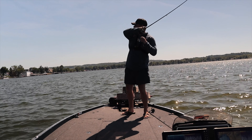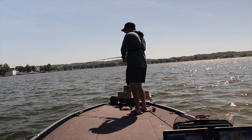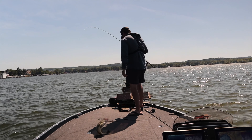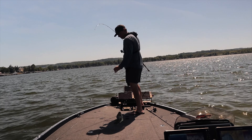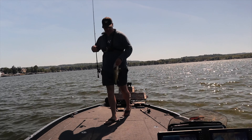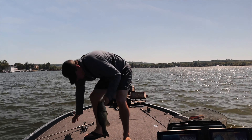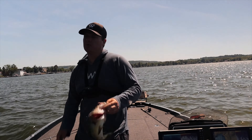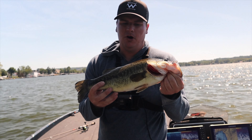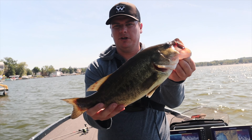There it is — it's a good one too. Skipped right up under that shaded dock up there. Got me a two-pounder on the old Texas rig Senko on a super tough day of fishing. Still produces fish no matter how you rig it, but specifically on a Texas rig I always catch fish. Specifically a weightless one, skipping these docks — number one way I love to catch fish.